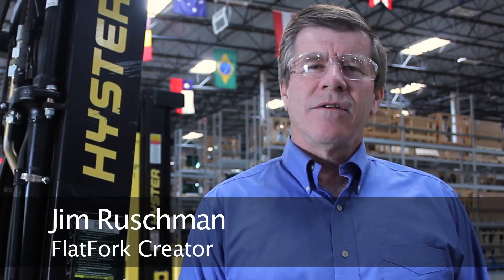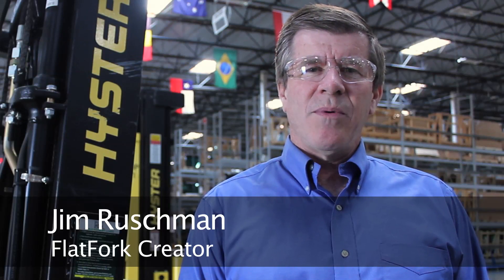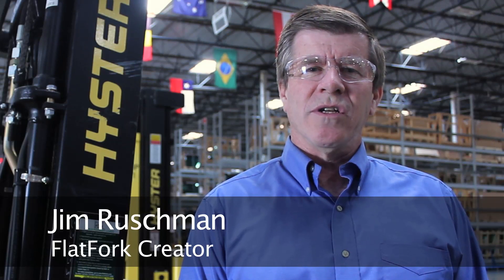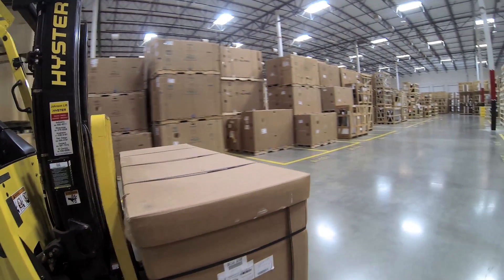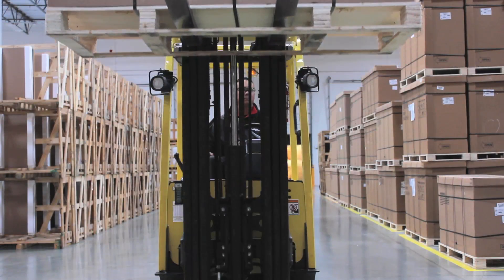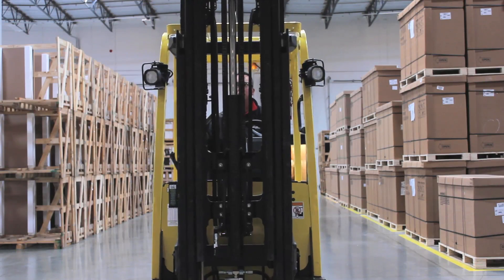Hi, I'm Jim Rushman, and we make the Flat Fork Digital Tilt Indicator. We created the Flat Fork to be a simple, effective, and inexpensive solution to help a forklift operator know whether his forks are level when he's moving a load. After 25 years of teaching forklift operator training classes, we know that one of the most difficult things about driving a forklift is knowing whether your forks are level.